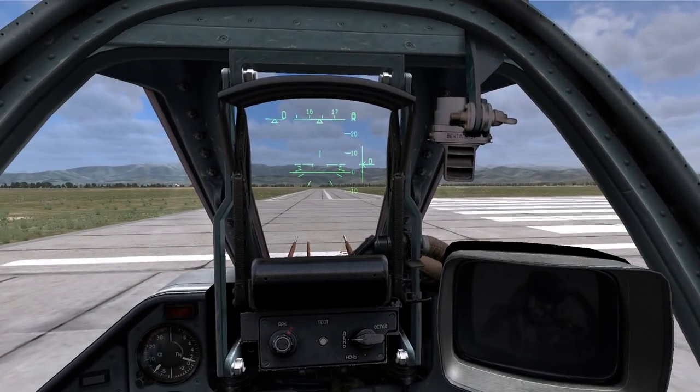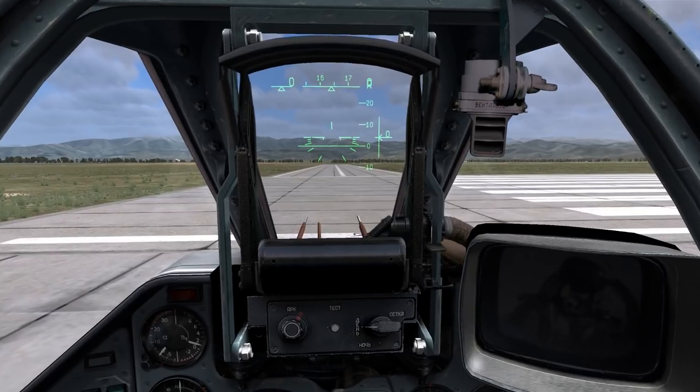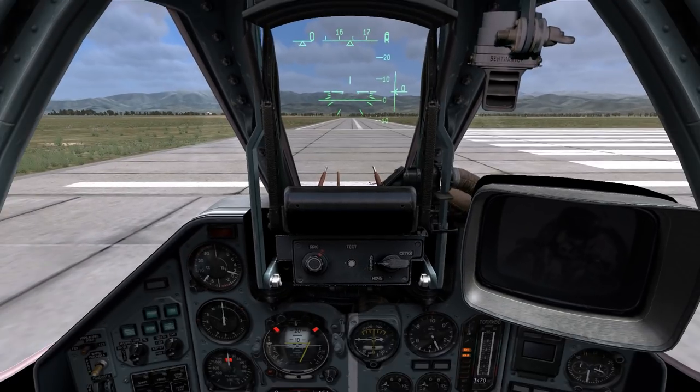This concludes our first lesson in the SU-25T. In our next lesson, we will discuss takeoff, basic waypoint navigation, and the various different autopilot modes that the SU-25 offers you.